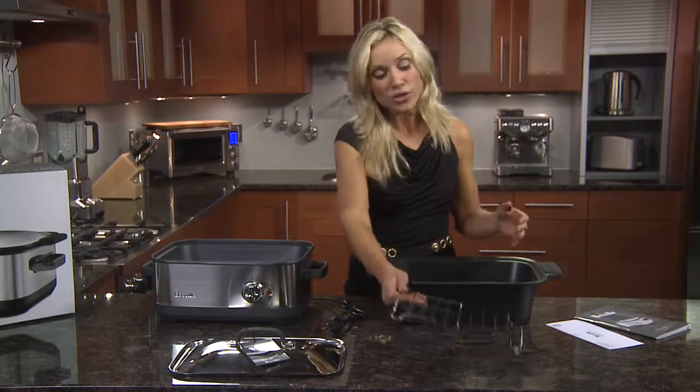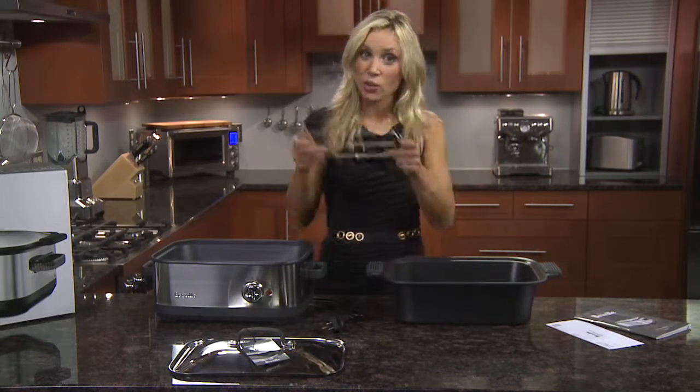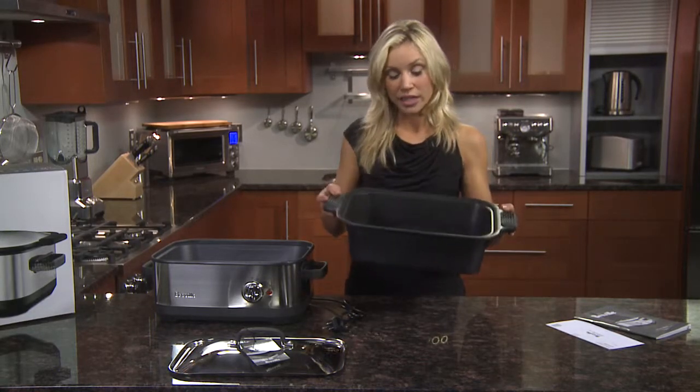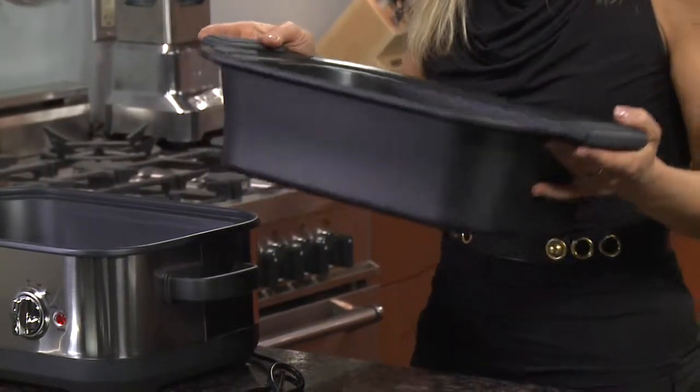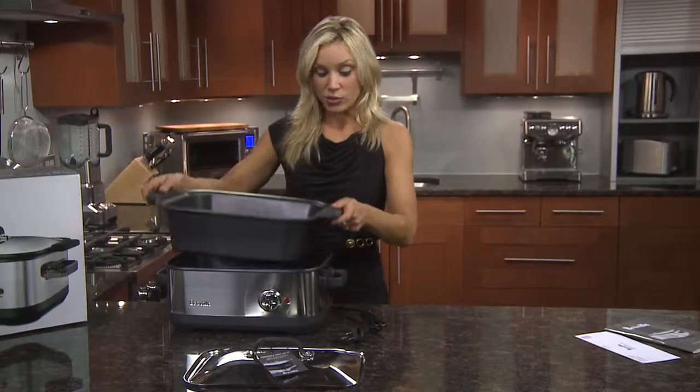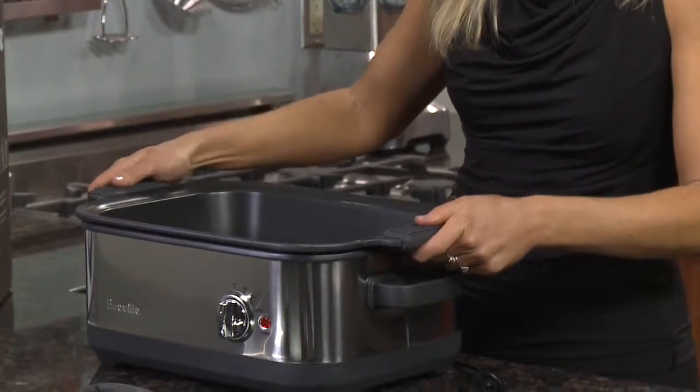Using your roasting rack, this elevates the meat — so if you have your Easy Sears stovetop insert in the oven, it'll raise it up. Or you can sear your meats on the stove and then, with the silicone handles, just pop it straight into the base.